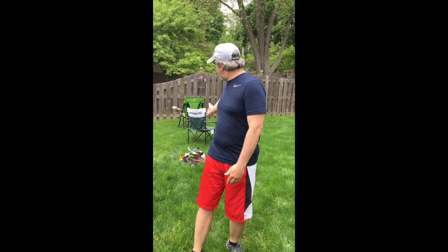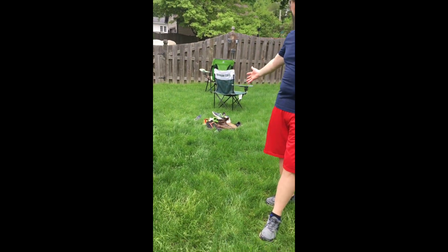This activity for Field Day is called Shoe Tower. In this game, you need to get a whole bunch of shoes, use a bucket to gather them, and put them all in one big pile like I have right over here.